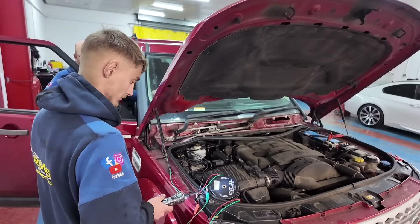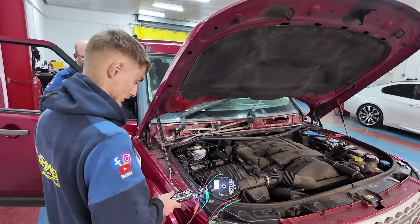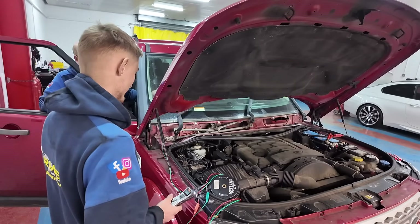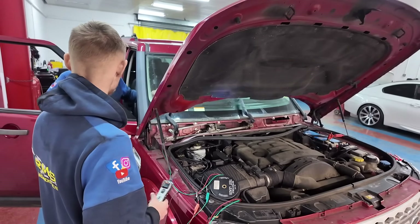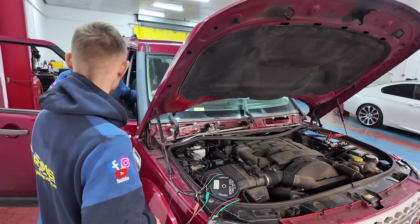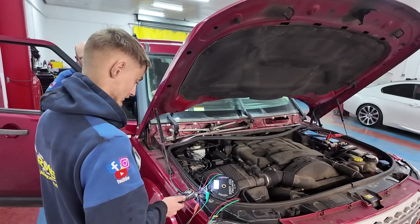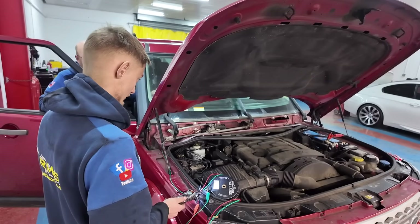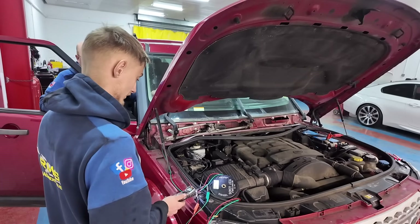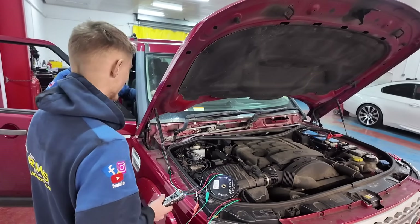We've got 11.8 volt on the fast speed. The other one might have a funny voltage because it'll be picking up off there - that's 32 to 34 volt. That's because the motor hasn't got power going to it, but a motor, when it hasn't got power going to it, turns into a generator. So it's actually back-feeding back through there. It was set at 11.9 and it jumped to 34.